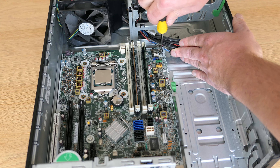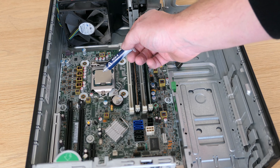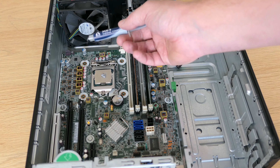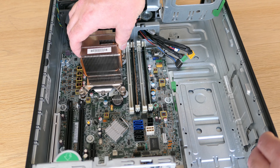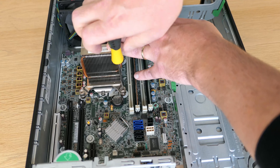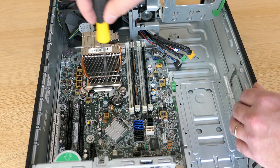Once the heatsink is off we get to see the CPU. The i7-3770 is not to be underestimated. Although it's already 10 years old and only a third generation Intel Core CPU, it's still pretty powerful — with four cores, eight threads, 8MB of cache, and a turbo frequency of almost 4GHz. We should see this reflected in the benchmarks.